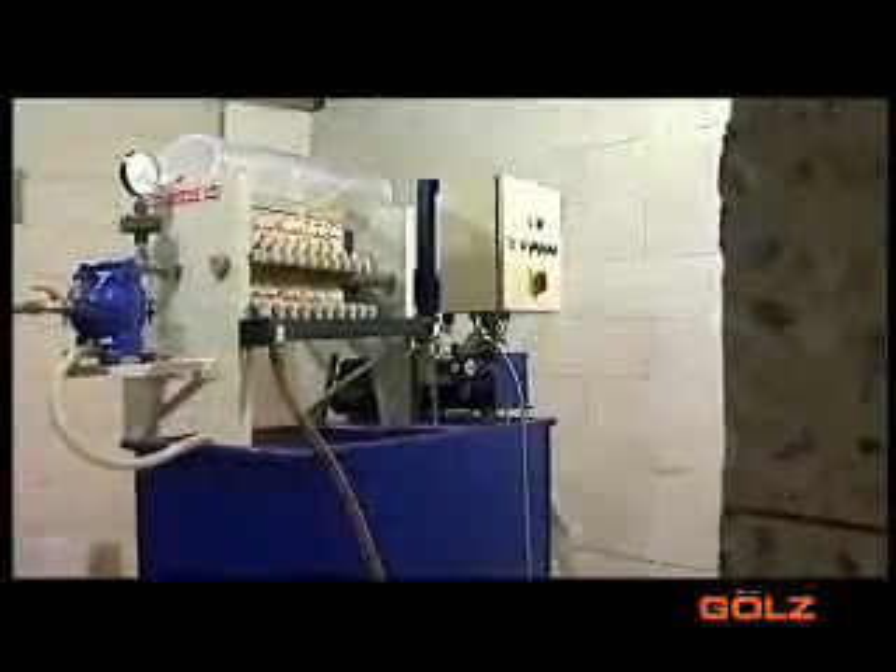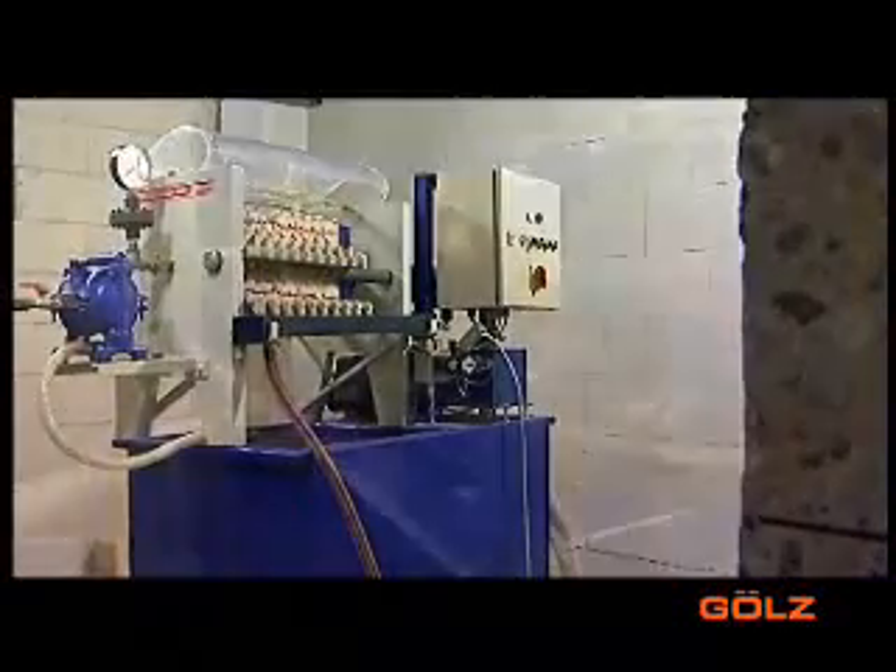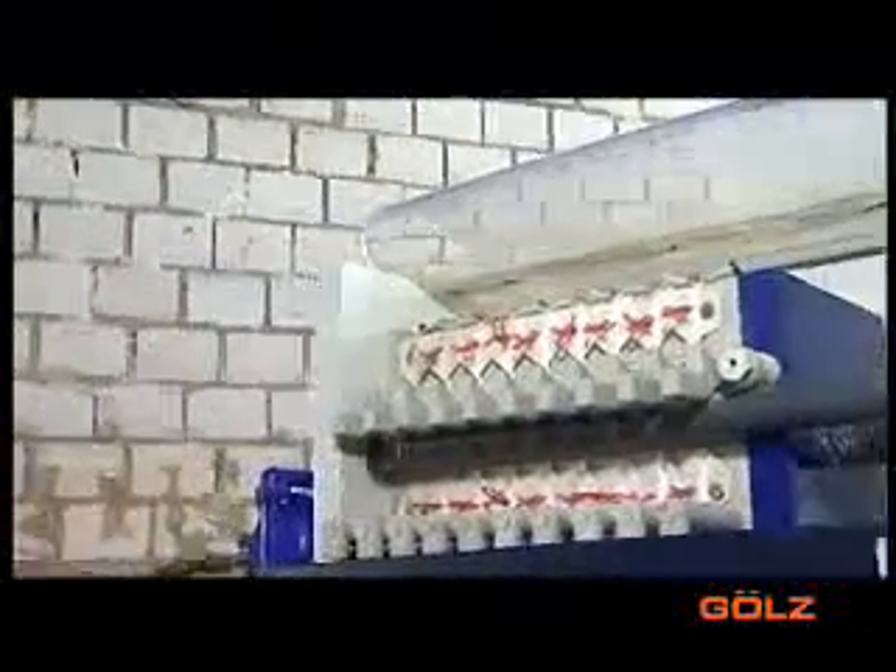The slurry fog SFB8 consists of five elements: a machine unit for the agitator, a catchment tank, a chamber filter press, an air compressor, and an electrical operating unit.